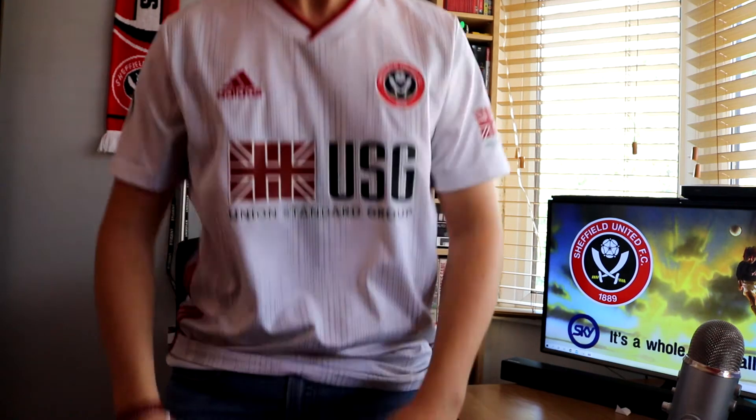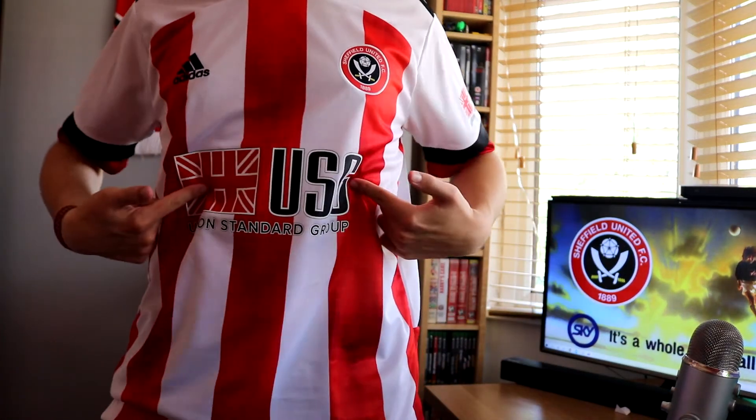One final thing I'd like to point out - this is entertaining rather than a gripe. This is a large, whereas I usually buy a medium. So if you're looking at buying this shirt and you normally take a medium, get a large - it's a bit snug otherwise. To demonstrate why this is odd: last season's home shirt, medium; last season's away shirt, medium; this season's away shirt, medium; this season's home shirt, large. Doesn't make any sense.